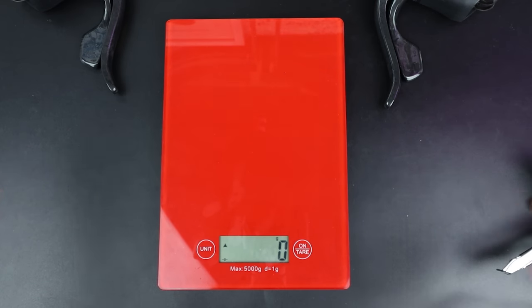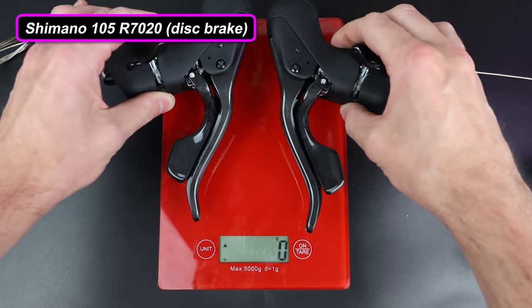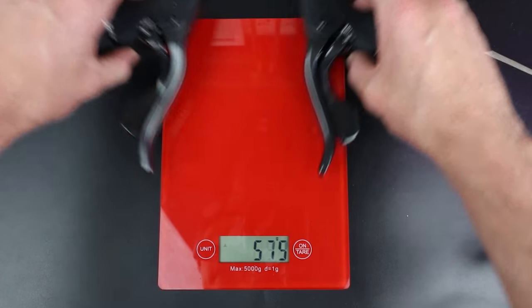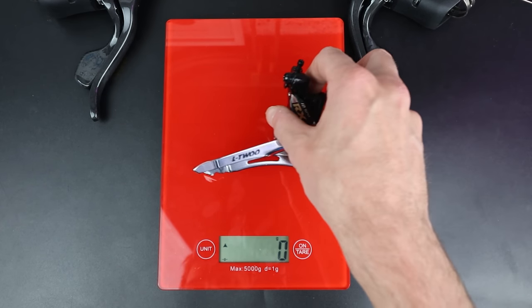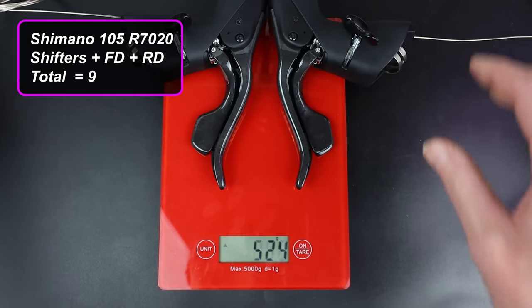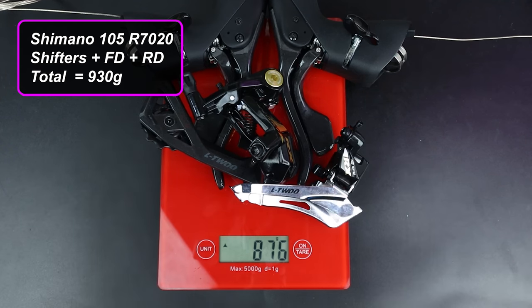Quick bonus clip — let's do the weigh-in, comparing to Shimano 105 disc R7020 as they're in a similar price range. The 105 disc shifters weigh 610 grams for the pair; these are 556 grams, so a little lighter. The 105 disc rear derailleur weighs 225 grams; this is 220 grams, a 5-gram saving. The Shimano 105 front derailleur is 95 grams; this is 100 grams, so a tiny bit heavier. Total for 105 disc is 930 grams; this comes to 876 grams — 54 grams lighter overall.